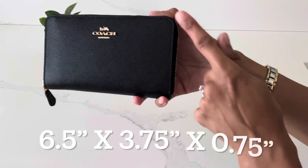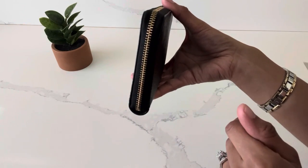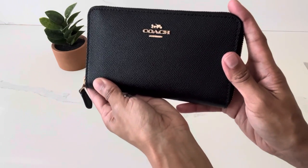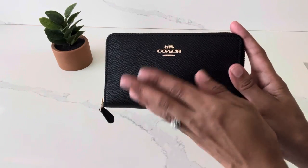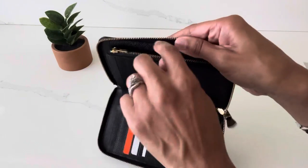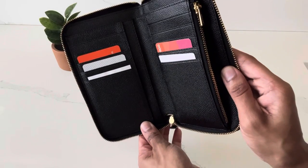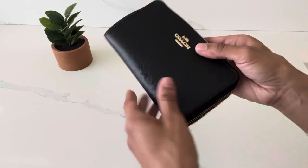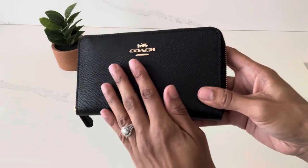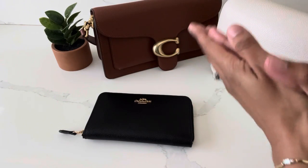The dimensions for this wallet measure out to about six and a half inches in length, about 3.75 inches in width, and the depth is approximately three quarters of an inch. This is one of my most favorite wallets from Coach because of how well organized it is with the different compartments inside — plenty of space for cards, coins, bills, and slip pockets for receipts. I believe this wallet is very durable due to the cross-grain leather material, and it keeps all of my everyday essentials well organized.